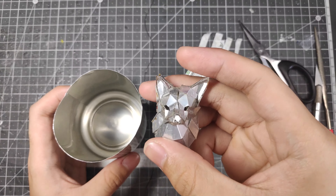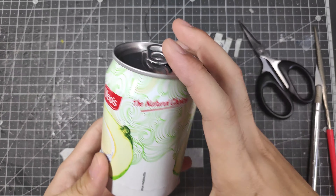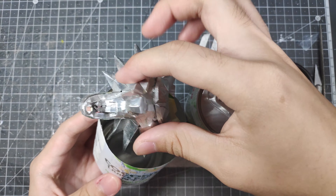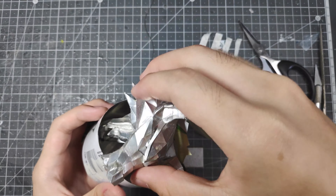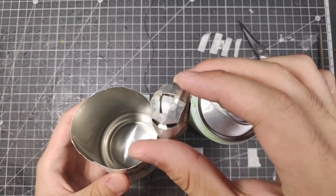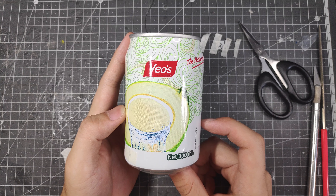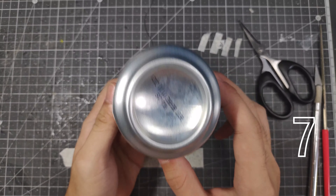Step 7: stuff your gift into the can like the fox here. Then plug in — or use another form of medium — and there you go, how to make a gift can in 7 steps.